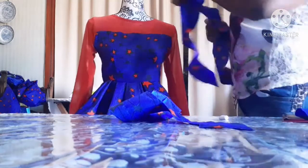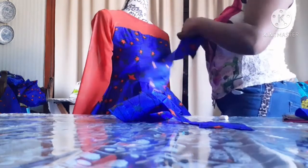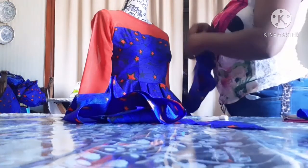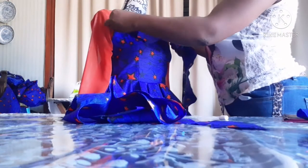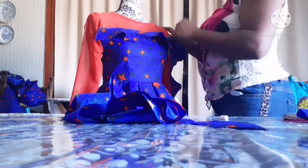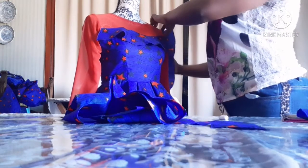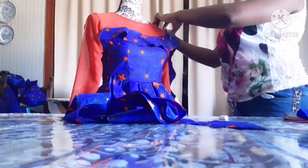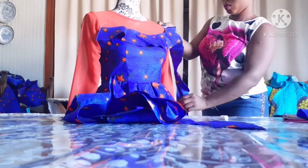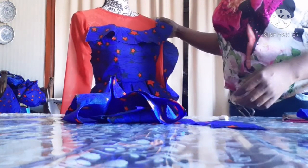This is how the design is going to work. I'm going to place the design on it like this.